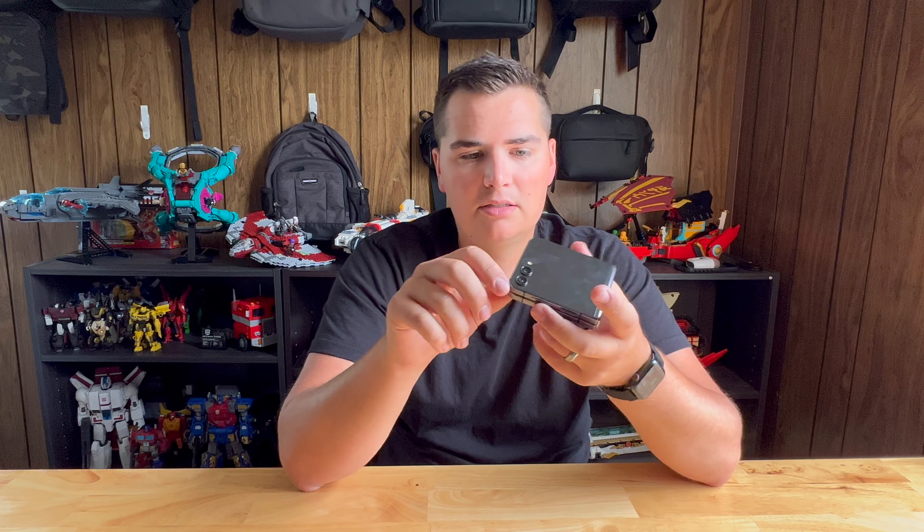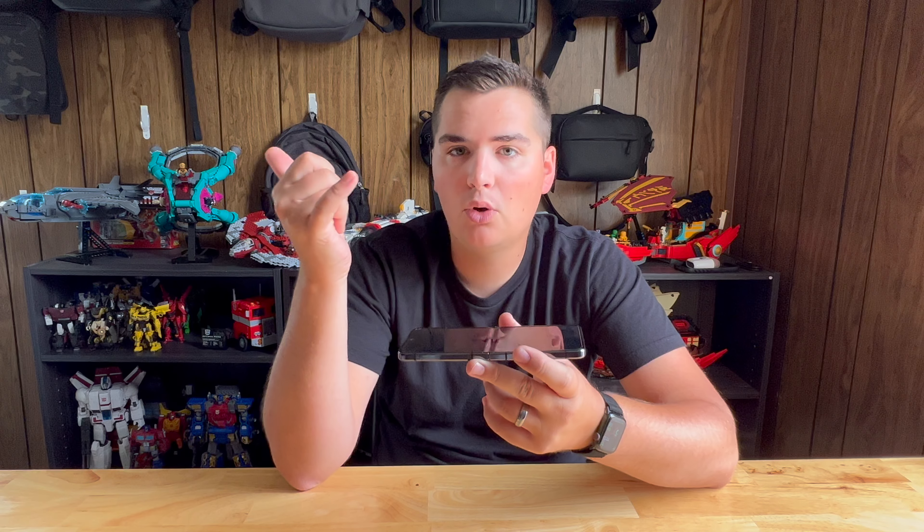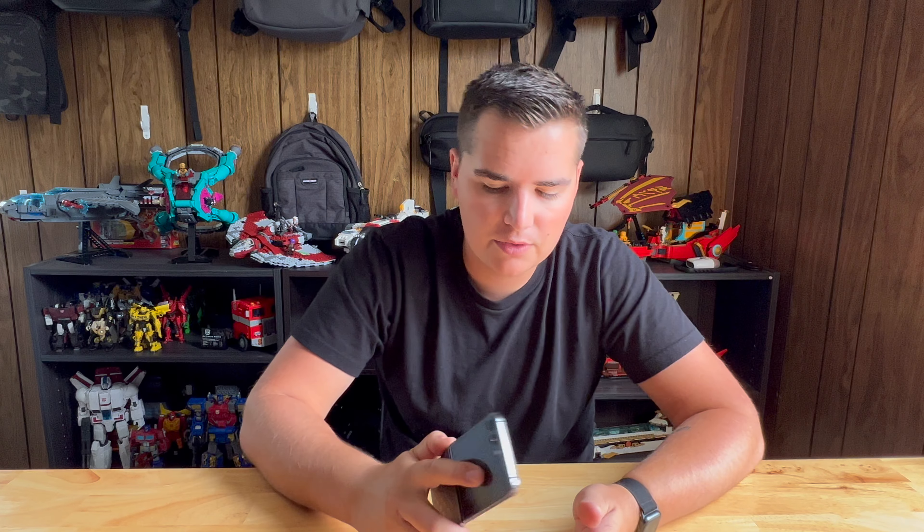The Z Flip 5 has the same shiny squared-off rails as the previous version — not entirely square, but squared off with a nice curve, so it feels good in the hand. It has the same 6.7 inch flexible OLED panel, which is more of a plastic flexible screen rather than glass. The outside flex window features Gorilla Glass Victus and is a Super AMOLED display, so it can actually get brighter than the inner screen.